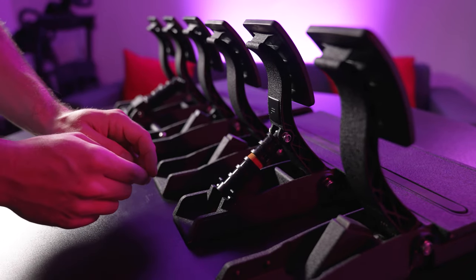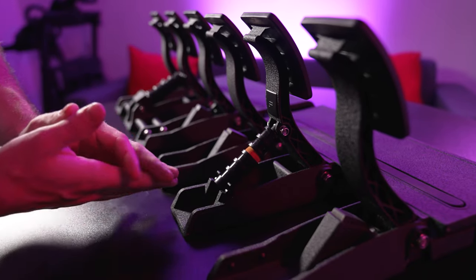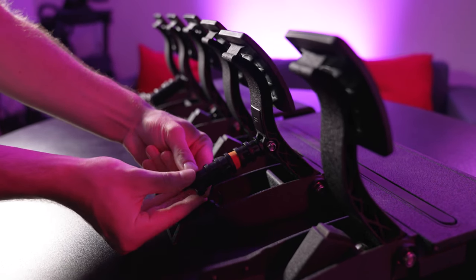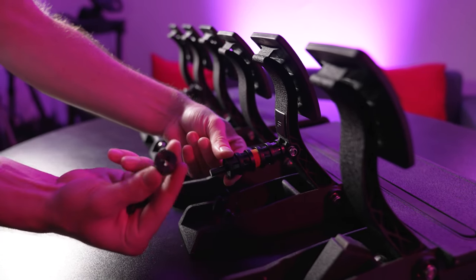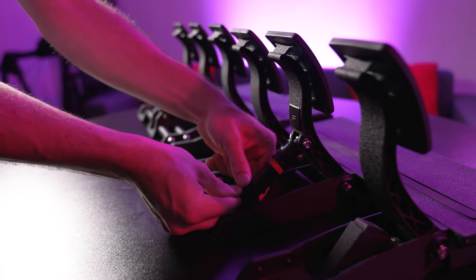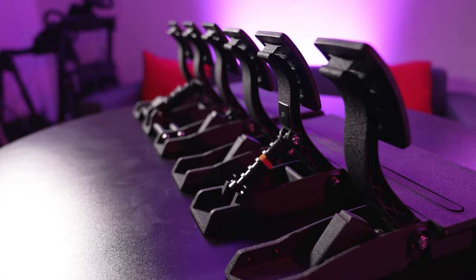With the old load cell setup, it's a different mechanism to actually change the elastomers. You basically just pull it up from the bottom — very simple — that comes loose and then you can take the end off, take the elastomers off, change them around to your preference, pop it back on, and the brake will work again.